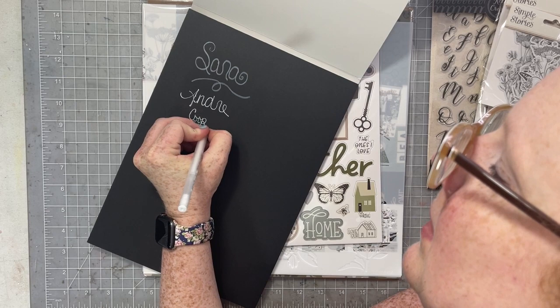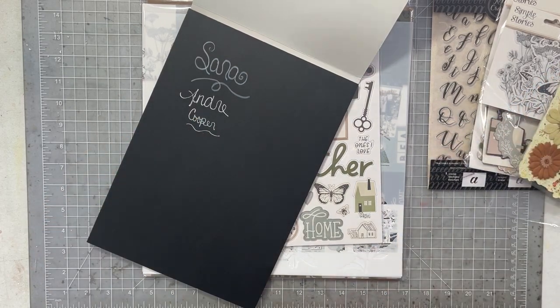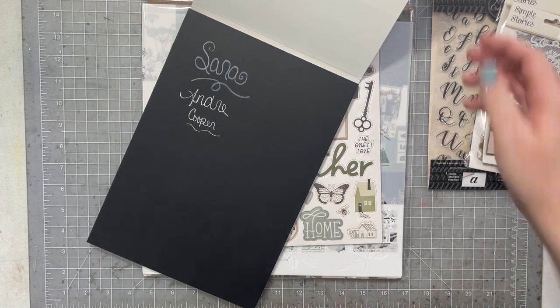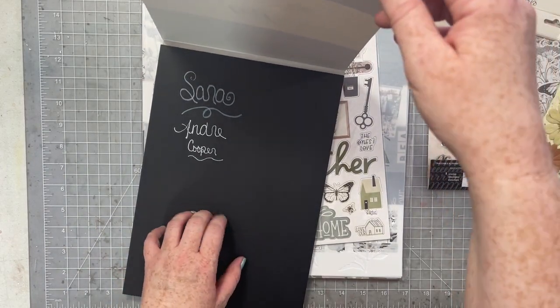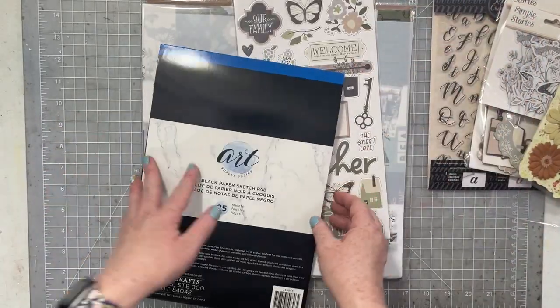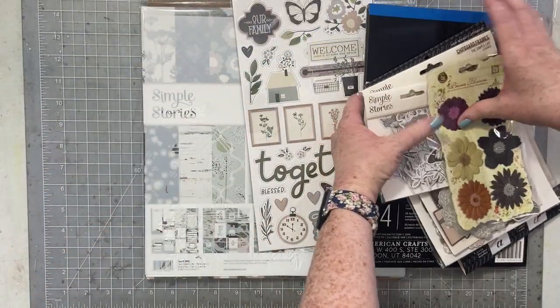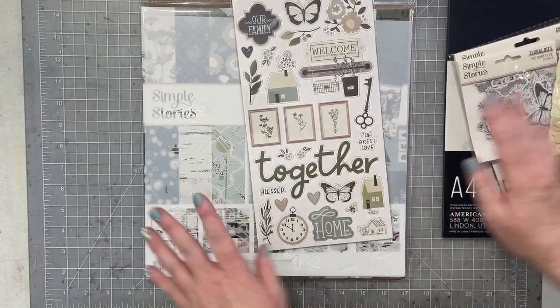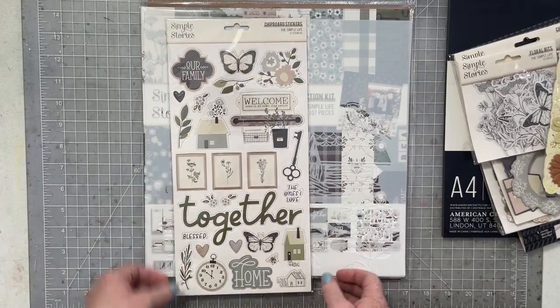This art pad will give you lots of options to play with your white pens and do journaling. Maybe I'll do a layout where I make a journaling spot, do some lettering — I love it, this will be super fun to play with. Then we also got the Simple Life chipboard stickers.